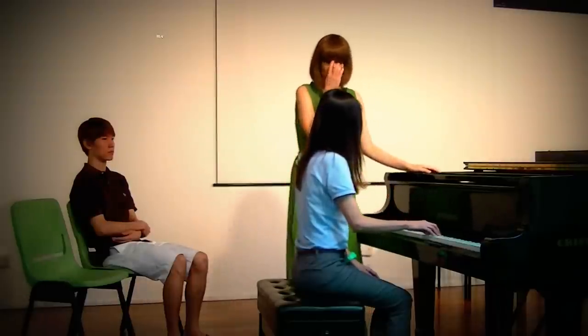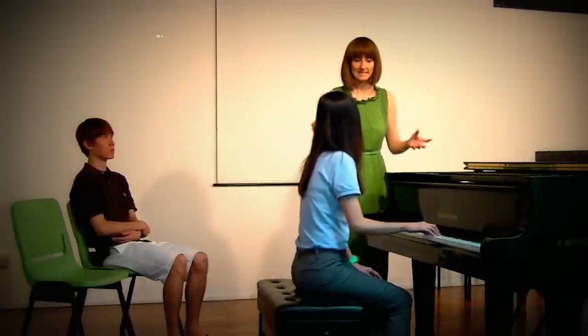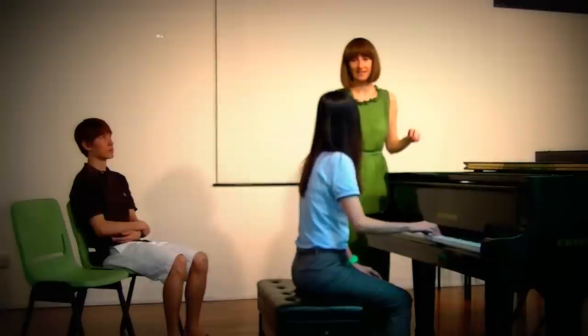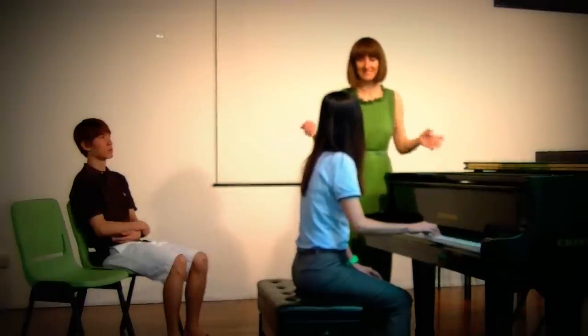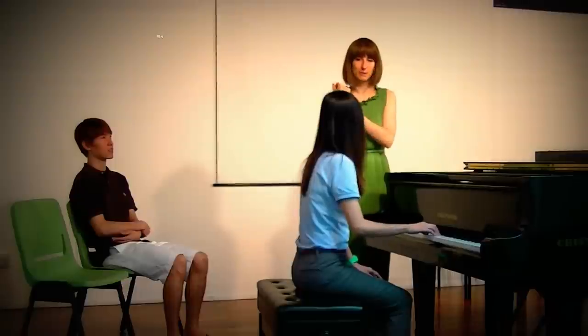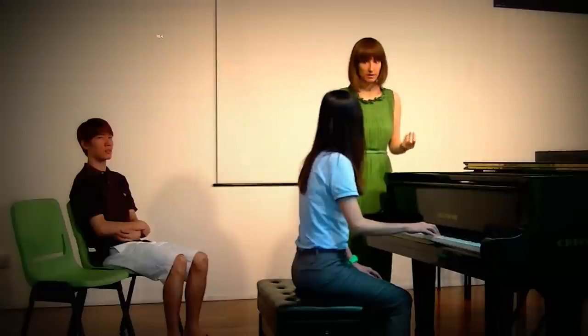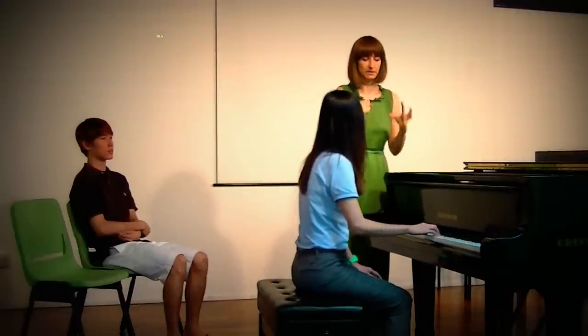I just want to mention that these movements you do right now — when you play fast, they become very small. When you watch me play fast, you can't even tell I'm moving my wrist, but I do, because these movements are in the memory of my muscles. If we don't do this, our wrist will become stiff, especially when playing fast. This is to keep our wrist flexible so it won't have dead tension.